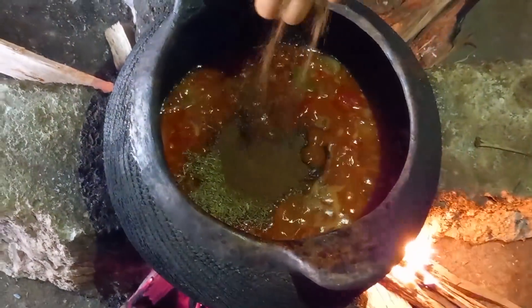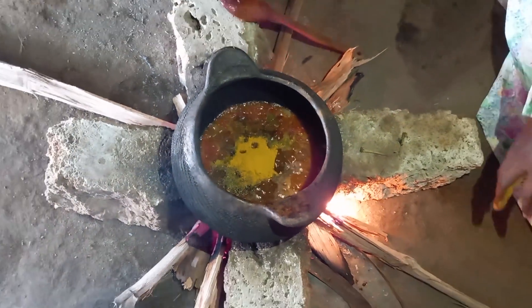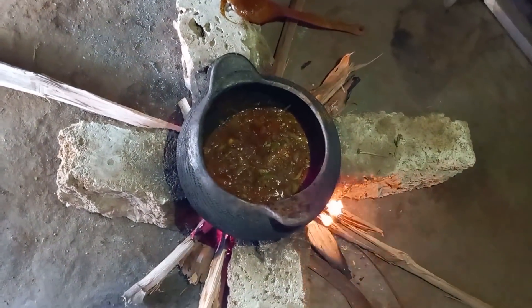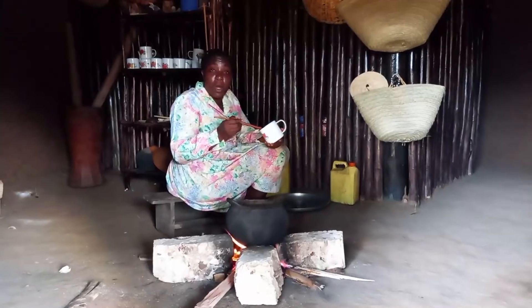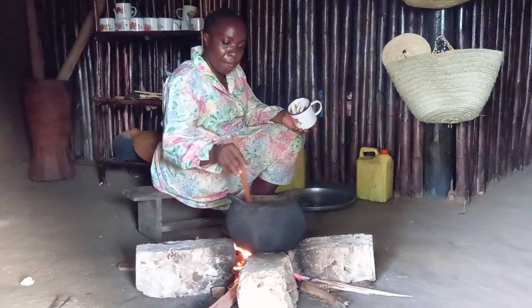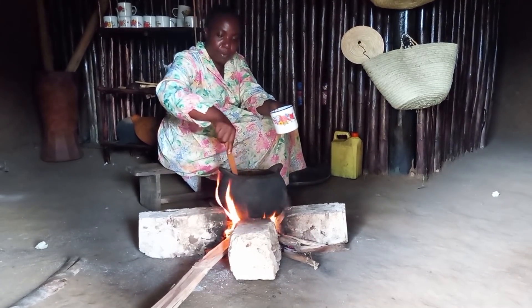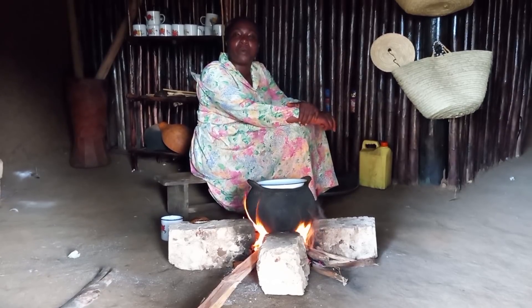Adding sarinyambamba, karafu, dalasini, and turmeric. This is salt. I will then cover it and give it some time to cook. Let me know in your village how you make your stew — drop a sweet comment for your girl.